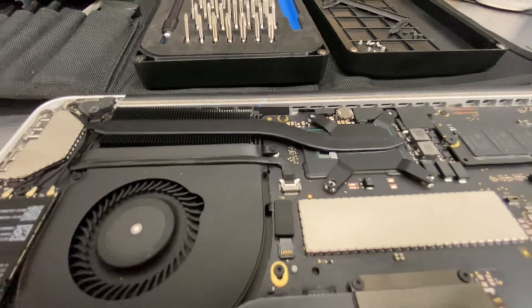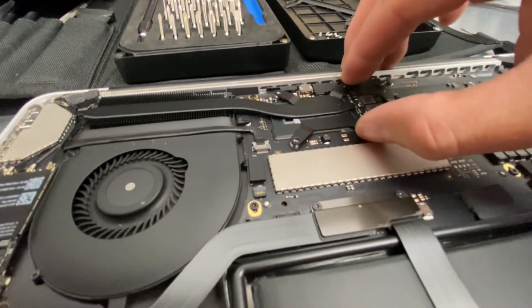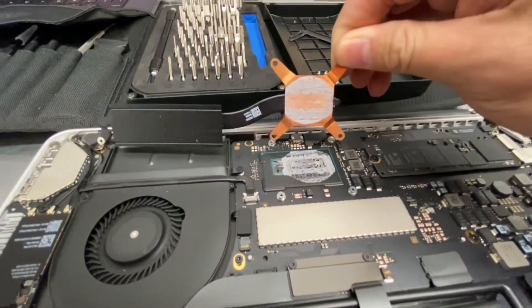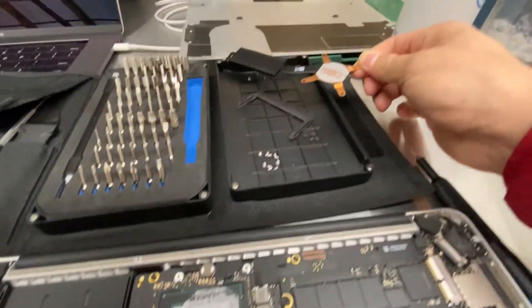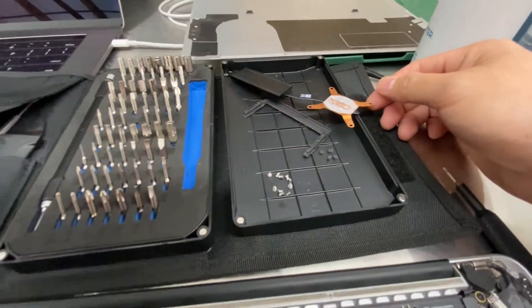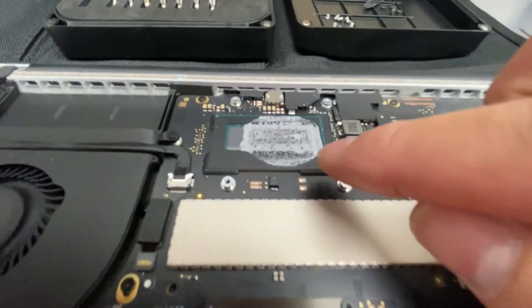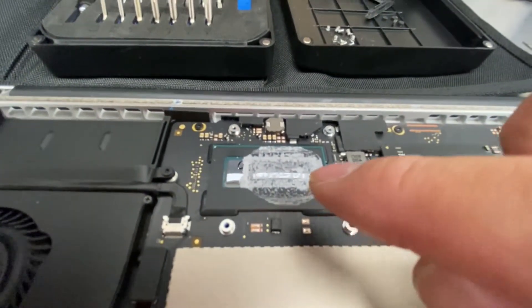Looks like we can just lift it up like this — there you go. Make sure you don't damage it. Set it aside, and then we're going to use IPA, which is an alcohol wipe — at least 70% alcohol — to wipe this.